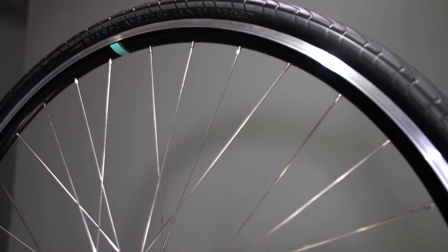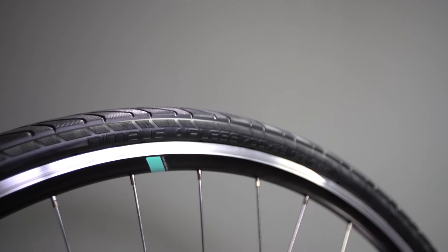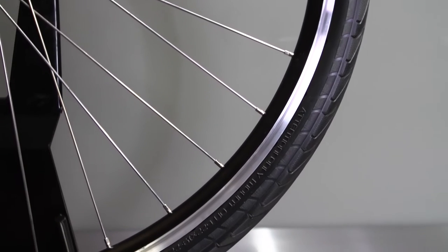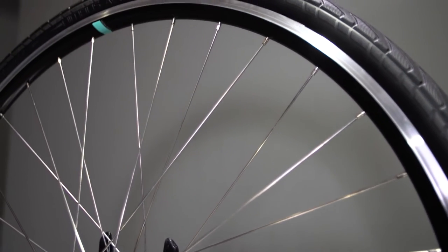In the past, airless tires have had a reputation for subpar ride quality. That reputation will change with the Nimbus Airless. This was a two-year development project where ride quality was the number one priority, next to no flats. Unlike other airless technologies, the Nimbus Airless Tire was designed from the ground up together with the rim to ensure proper ride quality, fit, and handling.